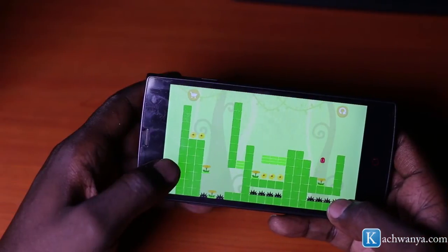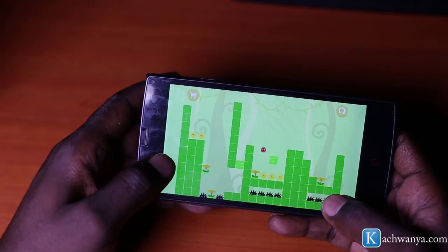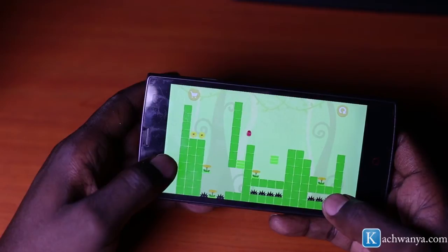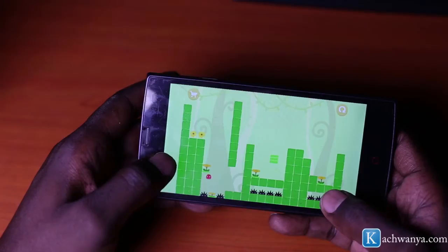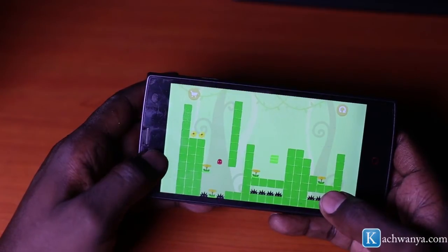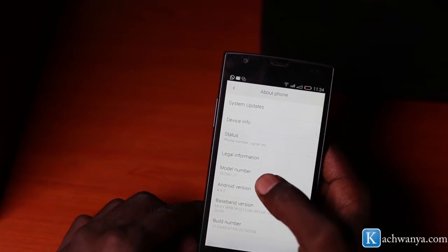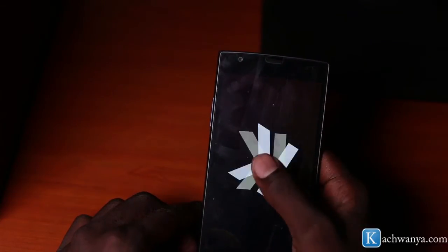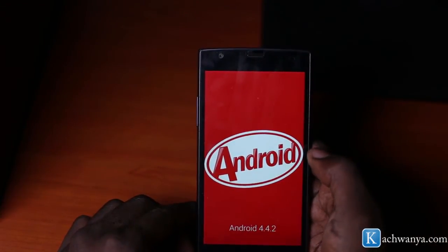The device handles games pretty well. With a 1.3 gigahertz processor, you're not going to experience any sluggishness or slowness while playing a game or using applications that require high graphic processing capabilities — the 1.3 gigahertz processor handles such processing pretty well. The device runs on Android 4.4.2 KitKat.